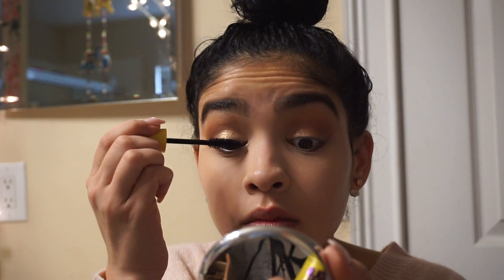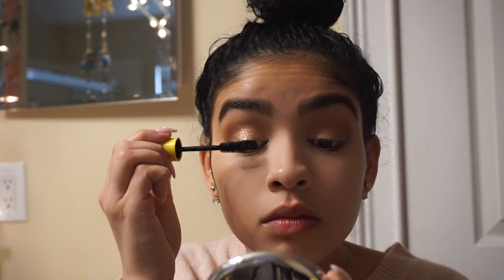To finish off my eyes, I'm going to use the Colossal Volume Mascara by Maybelline and apply it to my top and bottom lashes.